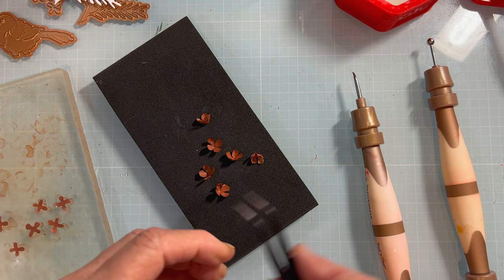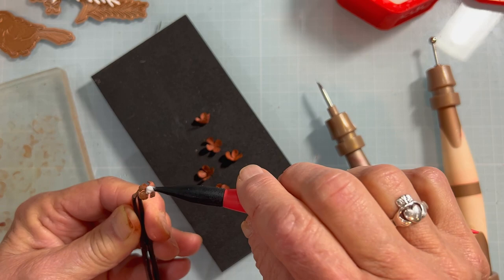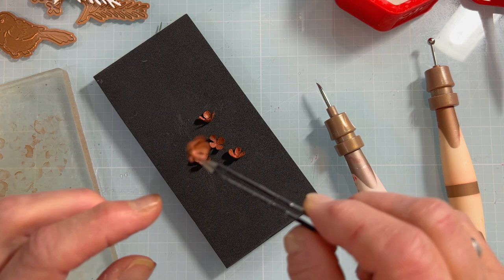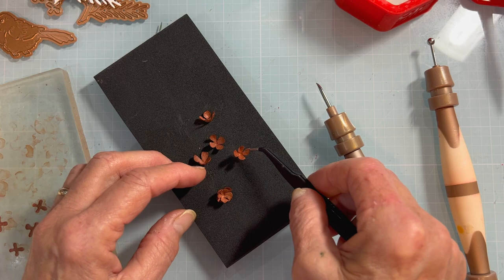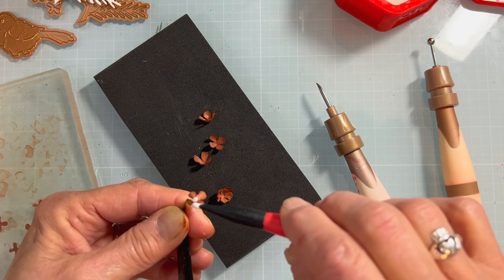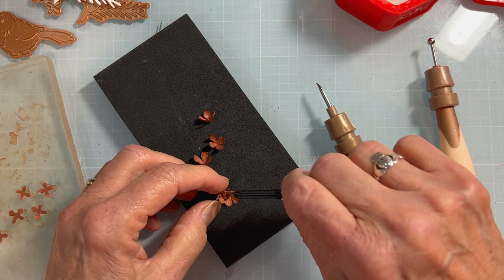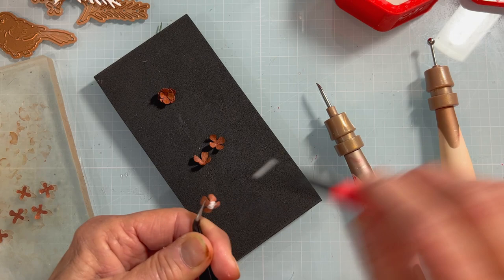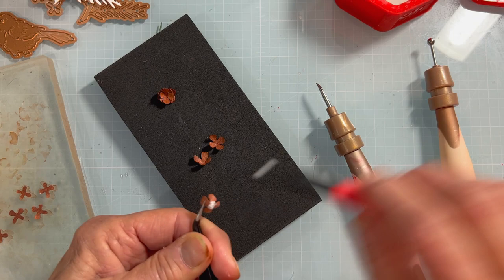You might want to grab your small tweezers — it may be a little easier. I'm going to apply a little bit of glue right in the center, being careful not to get it too far out. I'm offsetting the petals, putting them in between, and doing three and three — this will make one cone. I don't want to stack all six at once, so I'll set the first set aside and do the next three.